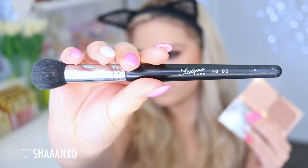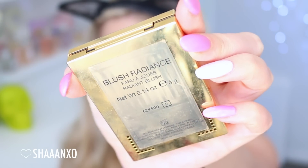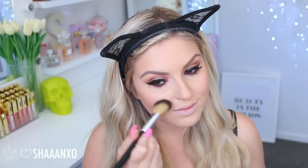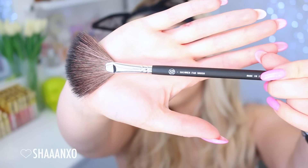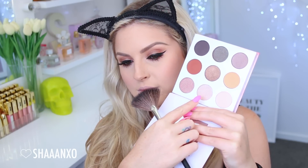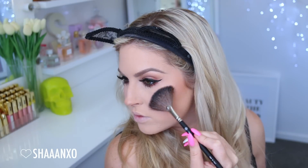Then I'm going to take a different brush — this one is a Sedona Lace contour brush — and this contouring colour powder, putting that underneath my cheekbones just to give my face a little bit more structure. Then for my blush, I chose this YSL warm kind of peach colour, applying that with the same brush just on my cheeks like you would normally apply a blush. Then I'm taking a shimmer fan brush and that middle shade I used on my inner corner from my palette, using that as a highlighter — it's so pretty and metallic, so it works really well. Very multi-purpose.